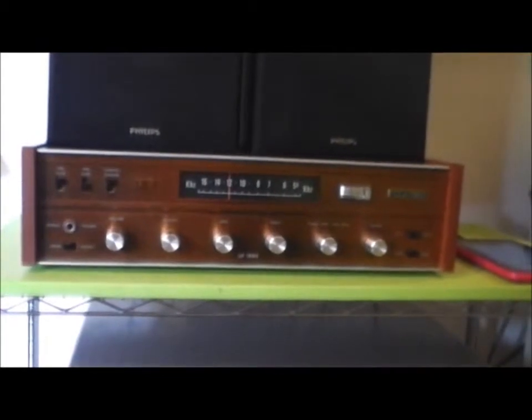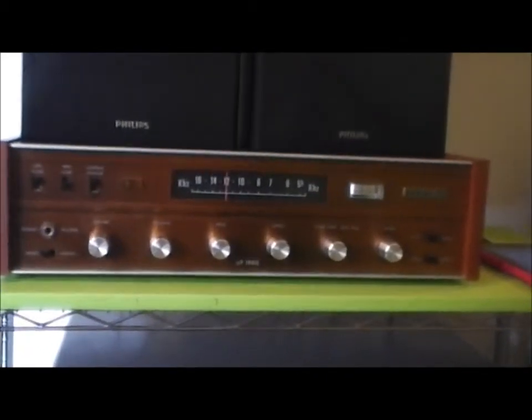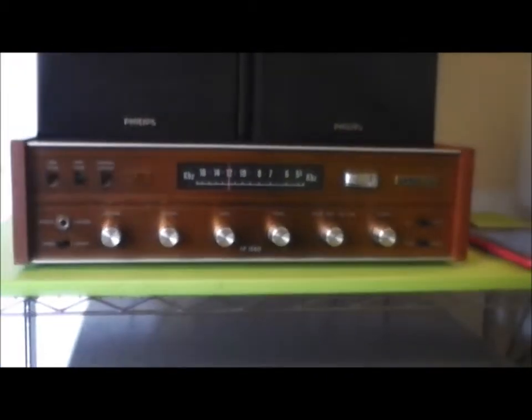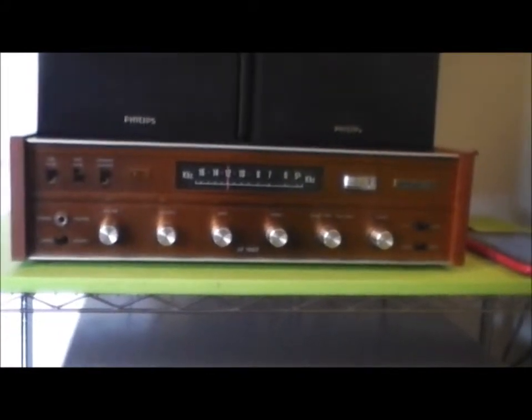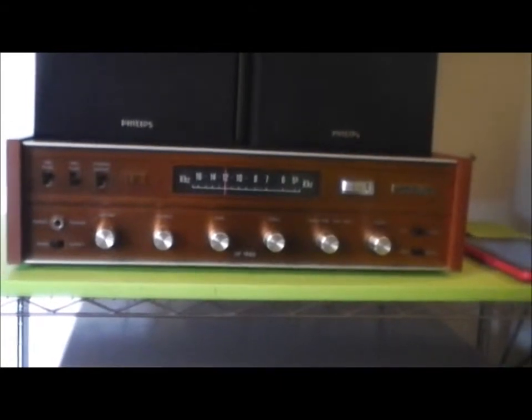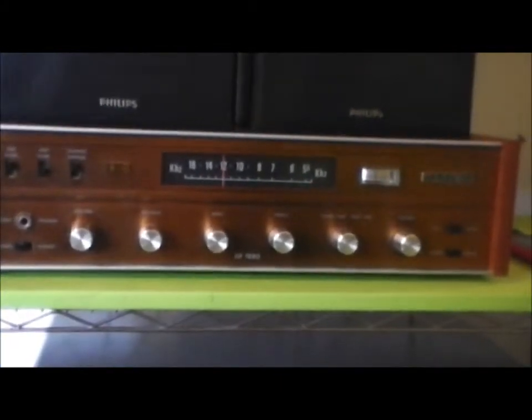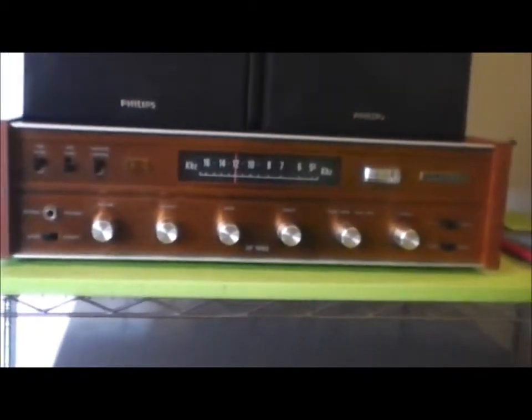How's it going guys? Just wanted to show you one of my fountain amps — very nice amp. Made in New Zealand a long time ago, or at least assembled in New Zealand. I'm really pleased with this amp. This one's got a tuner built into it.